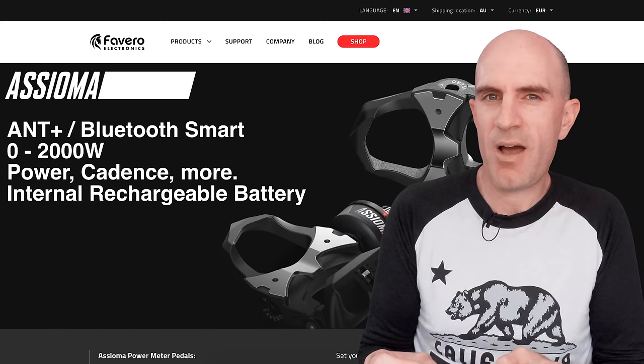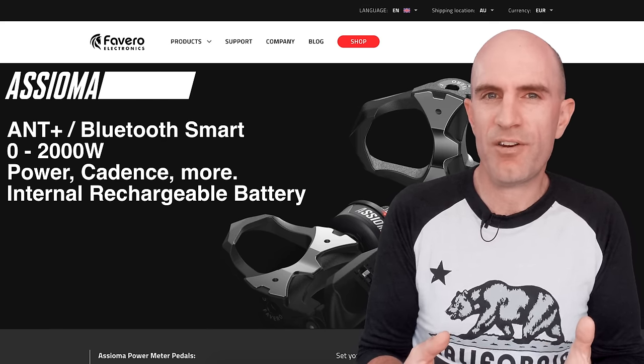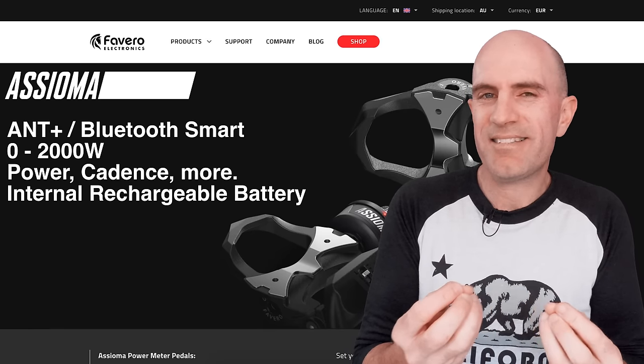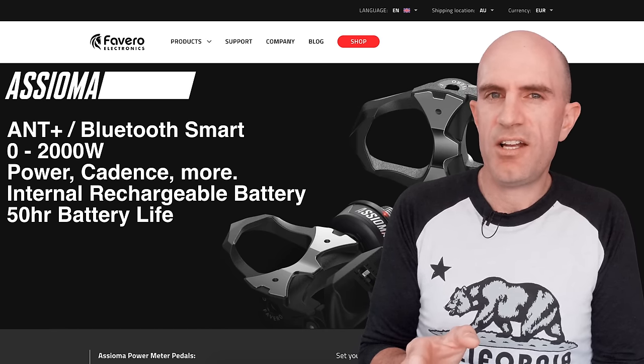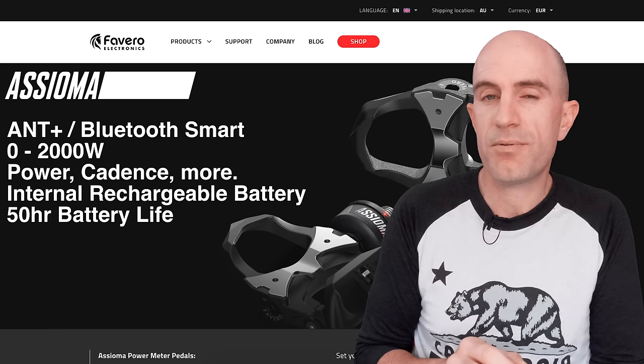Pedals are one of the best places to measure power from, but they can also be one of the most difficult places to put a power meter — they cop a lot of punishment, they're constantly moving, there's two of them, and batteries can get shaken around. So an internal, fully sealed battery is a good thing. Favero claim at least 50 hours between charges; I've been using mine for about a month and I'm still on two-thirds, so that's looking pretty good.